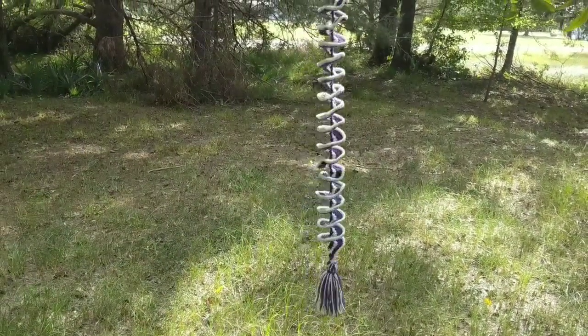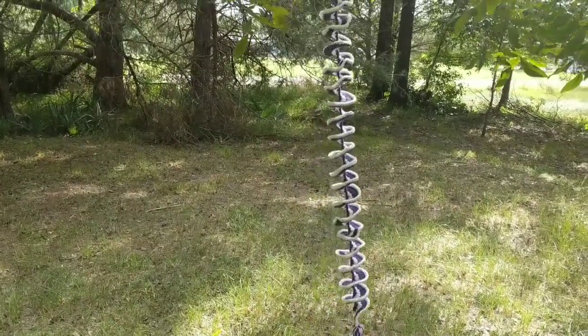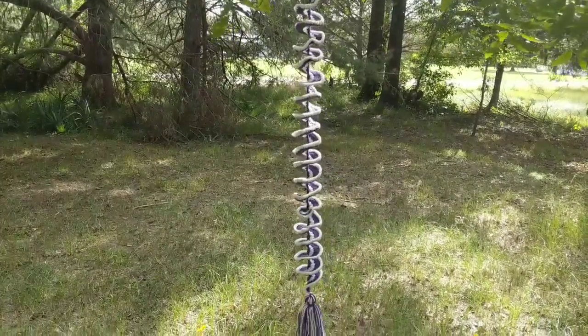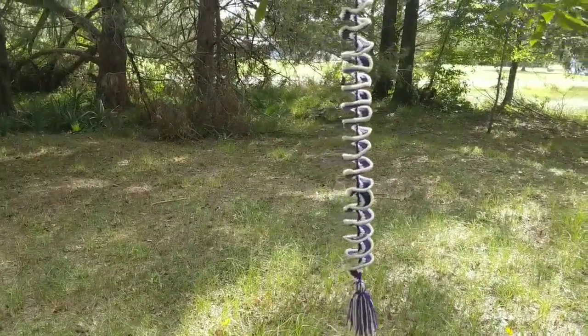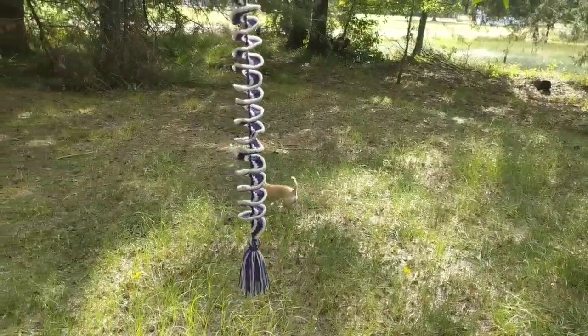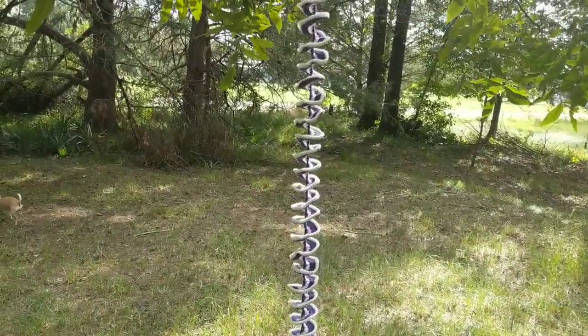I made this purple and white one for my friend Angela. I just finished this one so it hasn't been wound up tight and set, so the discs look a little scrunched up. I need to wind this up tight and let it sit.